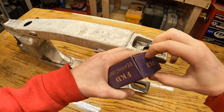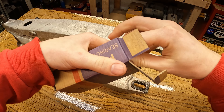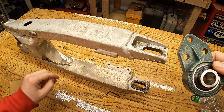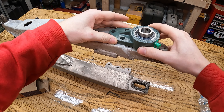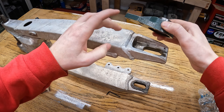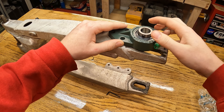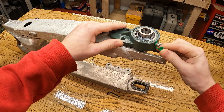I just got these FKD bearings in. I already looked at them — they look pretty nice. And a little allen key for the set screw. What I plan to do is mount these up here so all three will end up being on the actual body of the swing arm — the meat of it. Then that three-quarter all-thread rod will go down through here, with one of these on both sides. Greasable and everything.